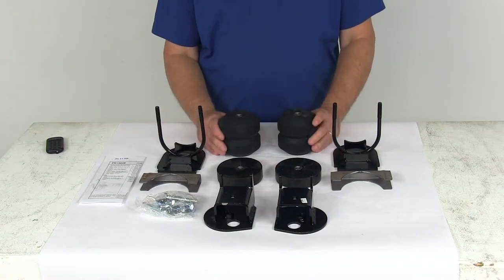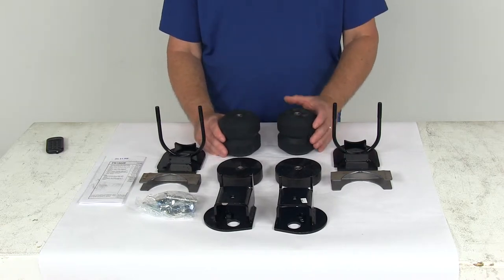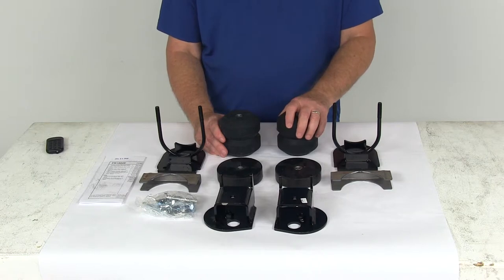They also act as shock absorbers, taking the brunt of bumps and rough roads, which will extend the life of your vehicle's suspension.